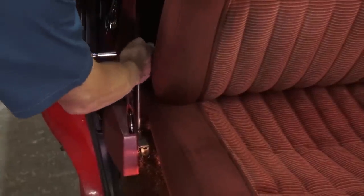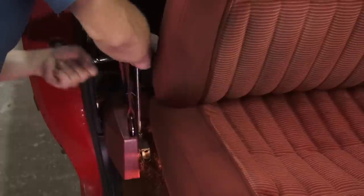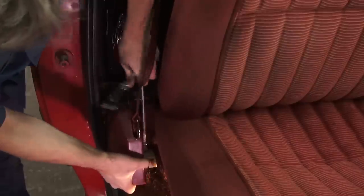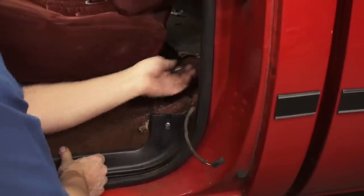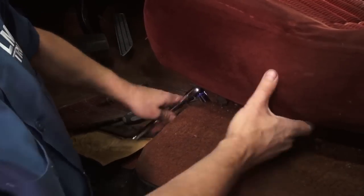Step one in disassembly is the seat belt retractors. To get them out of the way, the seat moving in and out of the cab, and because they hold the crusty carpet in place too. The seat mounting bolts may or may not be hard to remove, depending on how long it's been since someone took them out. Terry has changed his seat, so the bolts are easy to loosen.